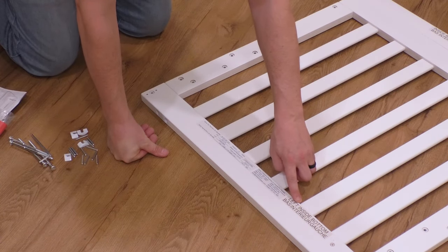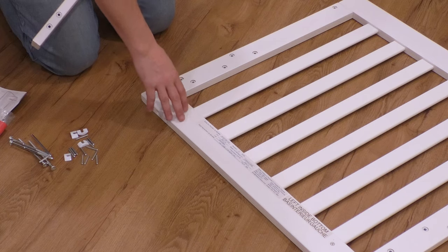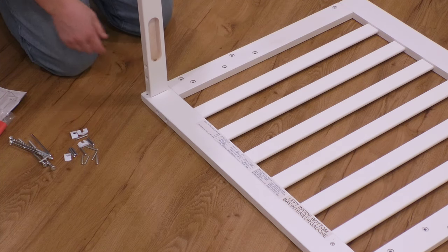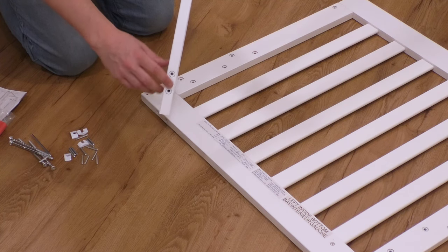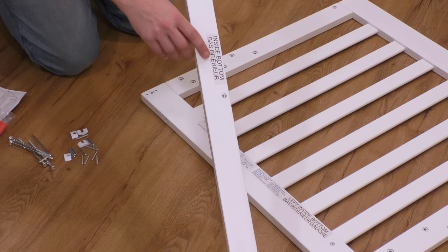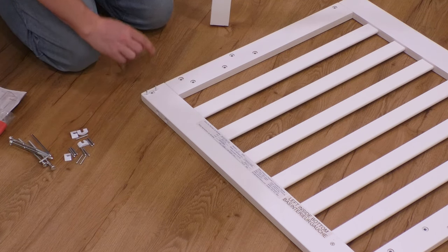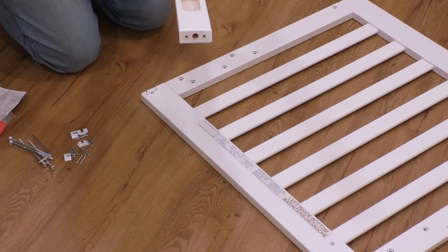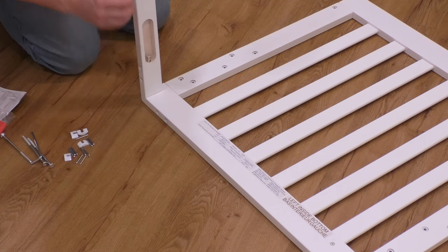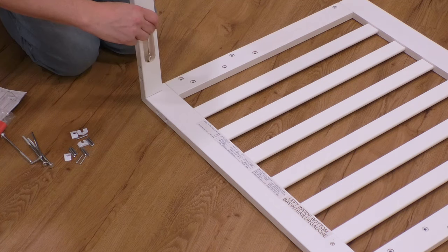This says 'left inside bottom,' but these pieces are the same — they have the same label, which is A in the instructions, so it doesn't really matter where you put this. You want to take this piece; you see this channel cut out right here — this is going to go towards the inside. Make sure that where you put the screws is facing the bottom. Before you put these bolts in, you put two of these pins in the holes on the bottom, drop this in, and then start one of these long bolts. Make sure you get it started so it doesn't get cross-threaded, then start tightening it a little bit.